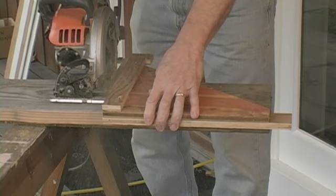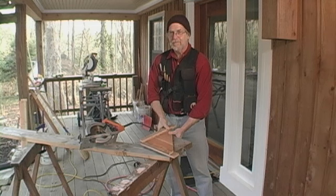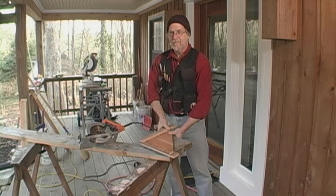I'll just run my saw. 14 and a half inches. 13 inches. Whatever we want, Larry. Thanks. Great tip.